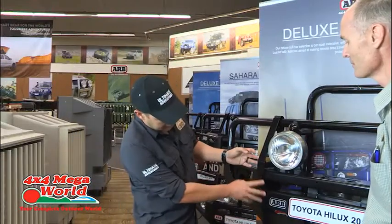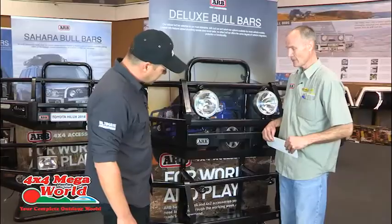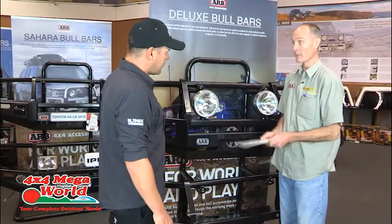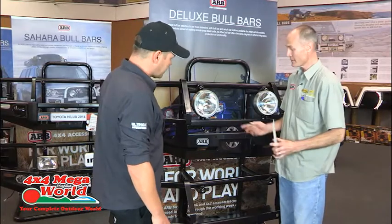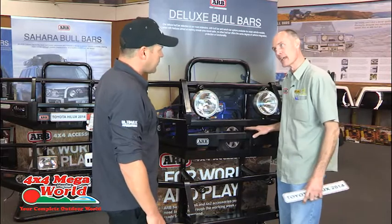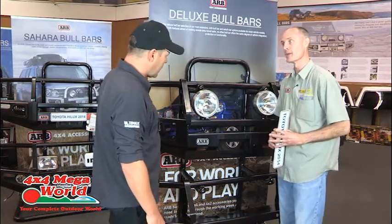ARB's design for the bull bar is quite unique. A flat piece of steel is not very strong, but if you put a bend in it, it becomes stronger. What they did was put four bends in it, and they've increased the airflow. It was their brainchild — a very clever design.